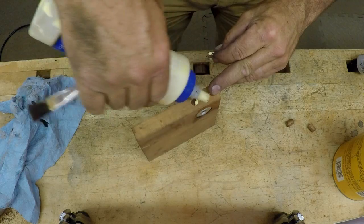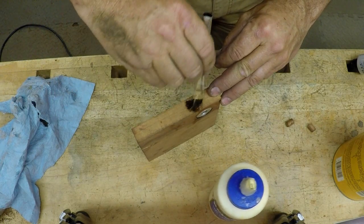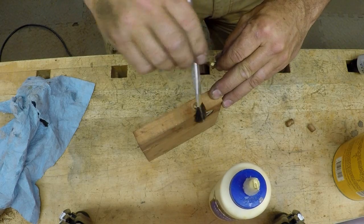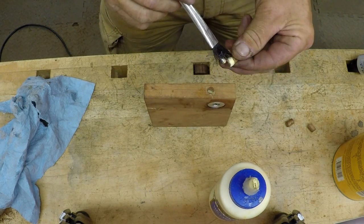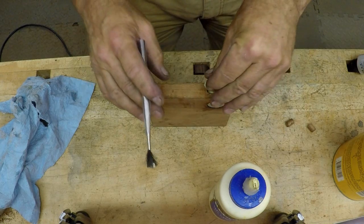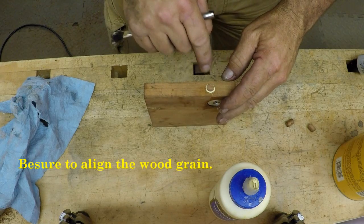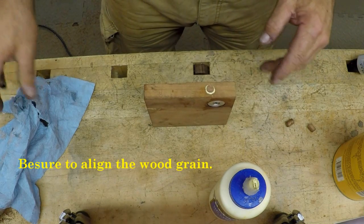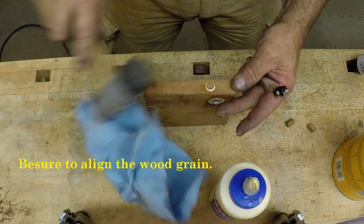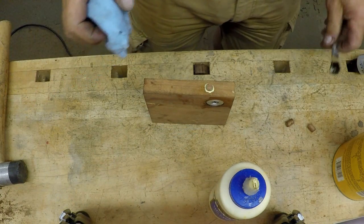We'll get that glued in. Use plenty of glue on these — they don't fit super tight, so there can be a little bit of a gap. Make sure you line the grain up. I'll twist it a little bit — there's a grain line in the wood so that they look the same. Tap it in and then let the glue set.